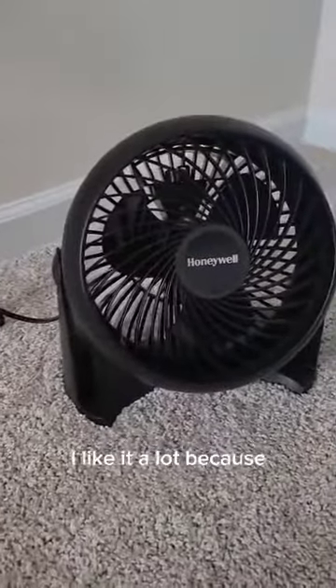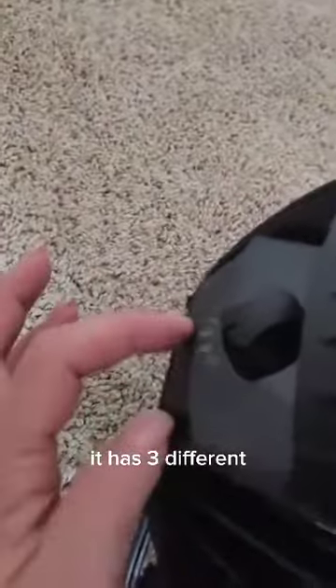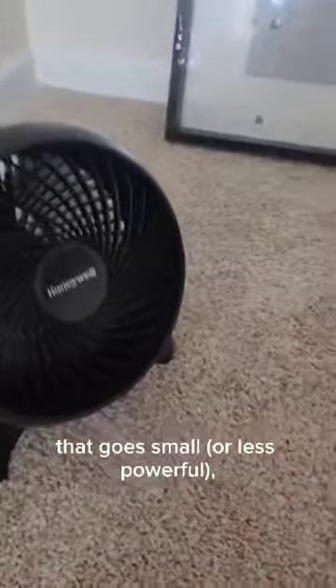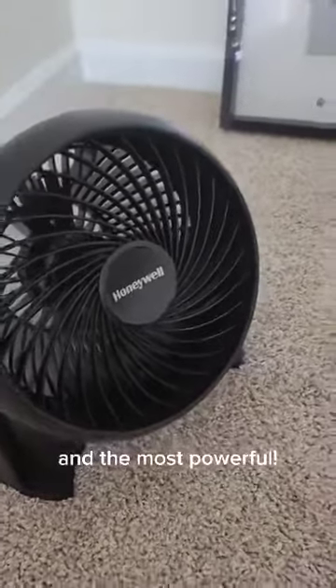I like it a lot because even though it is small, it is mighty. It has three different settings: less powerful, more powerful, and the most powerful.